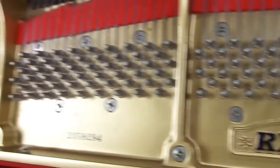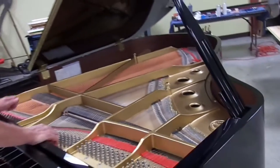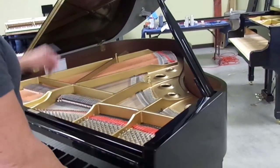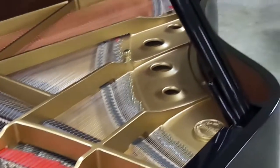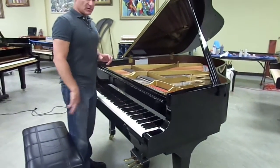This particular piano came out of a private home. We just got it, and it really just needs some detailing. Some of the things we like to do right off the bat is polish the pins, clean the soundboard, clean the duplexes and hitch pins, and all the screws around the plate. We actually just unpacked this piano, so this is exactly the way it arrived from its previous owner.